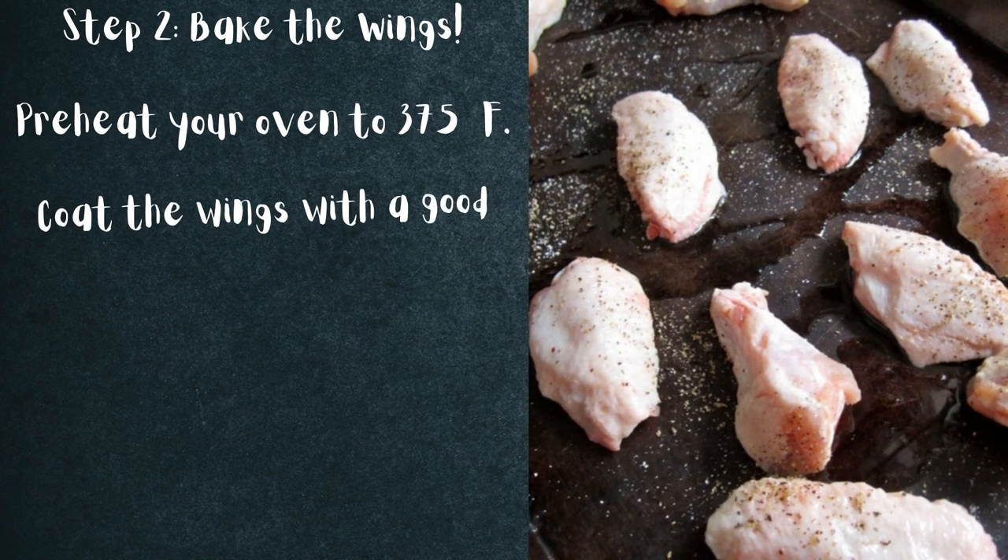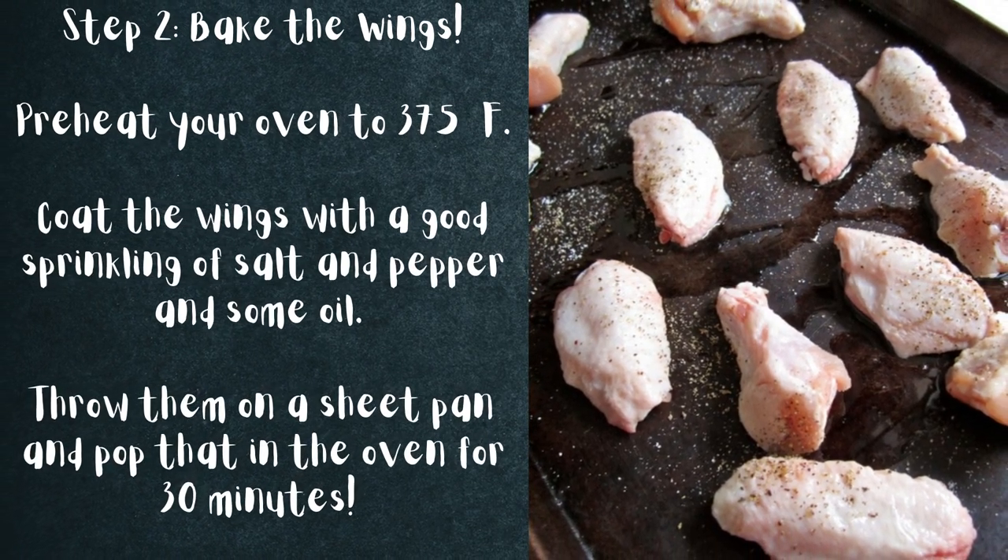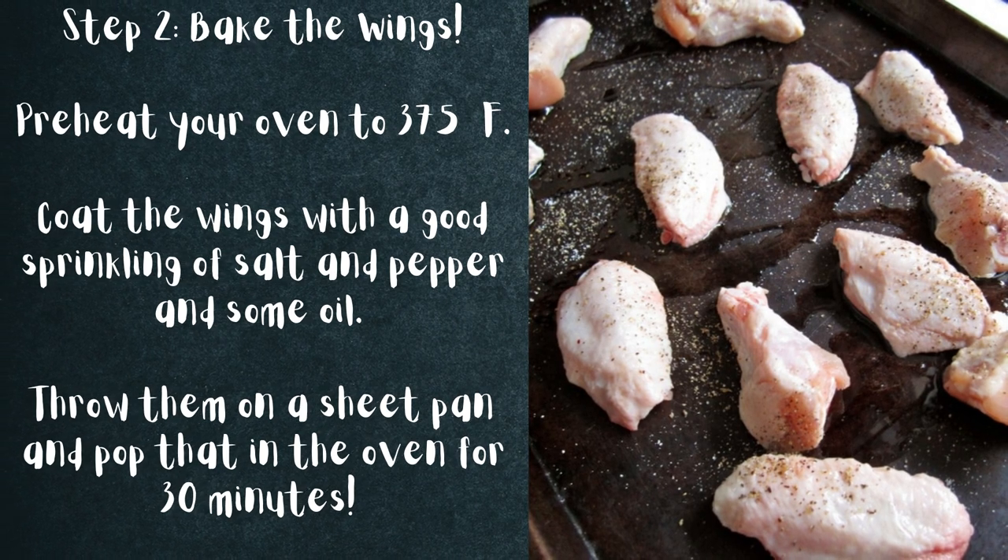Step 2: Bake the wings. Preheat your oven to 375 degrees Fahrenheit. Coat the wings with a good sprinkling of salt and pepper and some oil. Throw them on a sheet pan and pop that in the oven for 30 minutes.